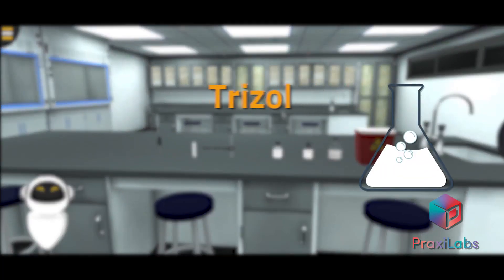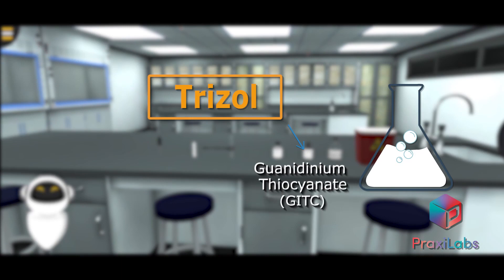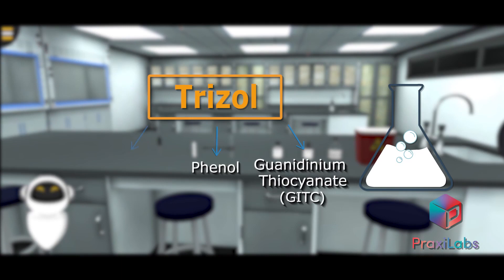Trizol is an acid solution containing guanidinium thiocyanate, phenol, and chloroform.